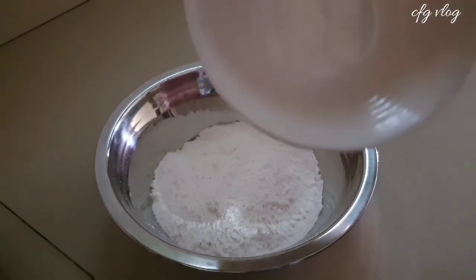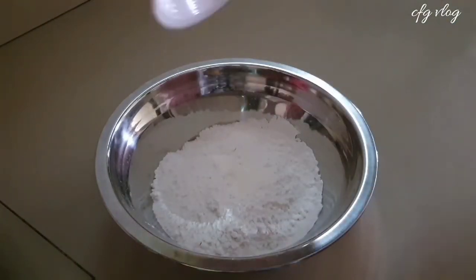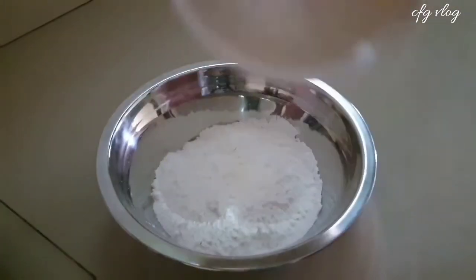And now, let's make the flour mixture for the breadings. Let's mix together the all-purpose flour, garlic powder, and paprika powder.